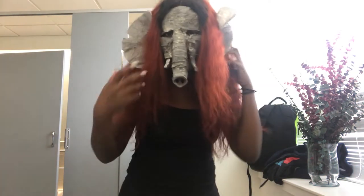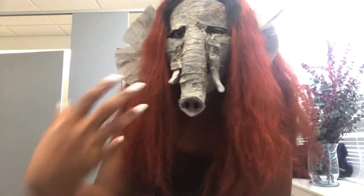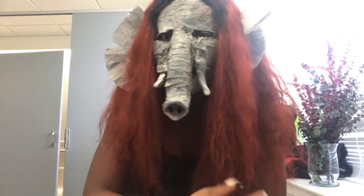I had to do an elephant, as you can see, for my makeup project — my stage makeup class that I've been taking all semester.